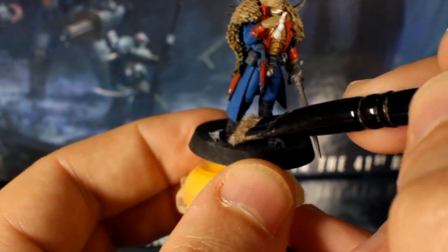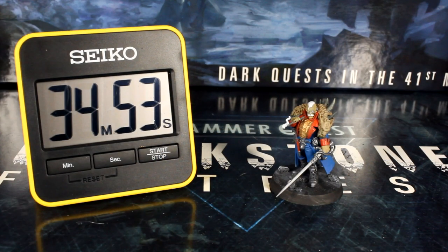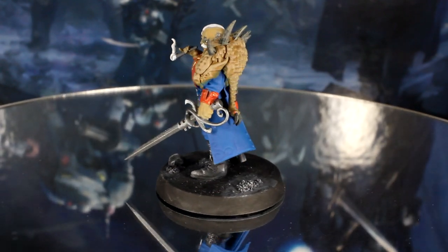To bring out some subtle detail in his boots I gave him a very very light dry brush of white. So after almost 35 minutes of base coating, Janus is now ready for the wash stage. Give him a couple of minutes to make sure all the previous stages are dry and crack out your brown wash.